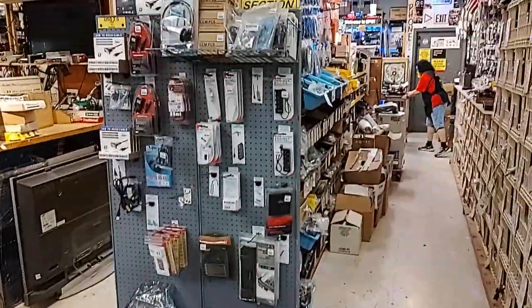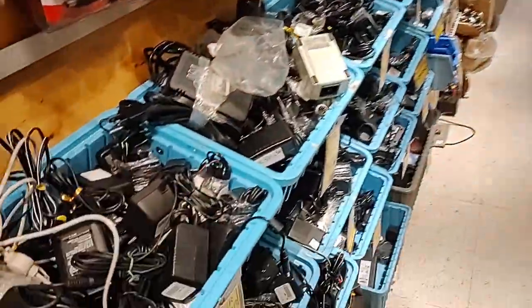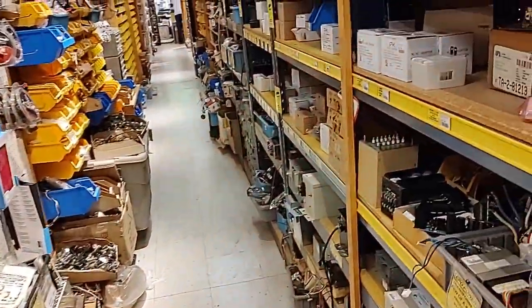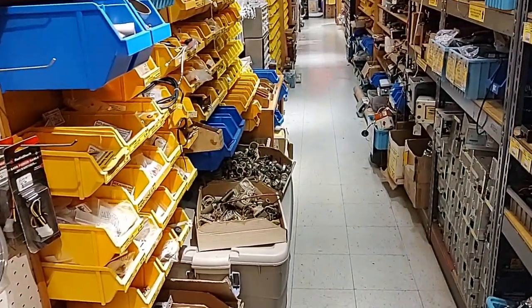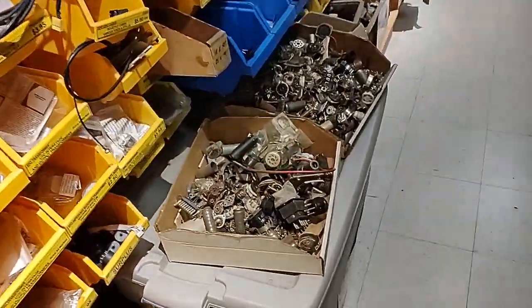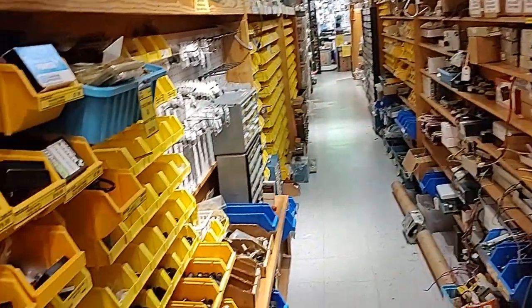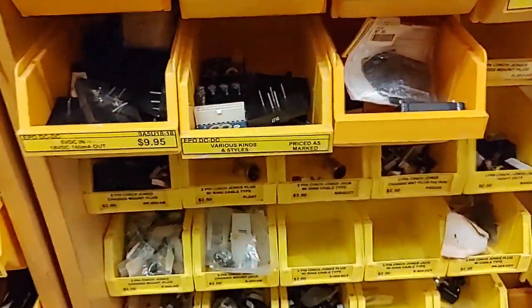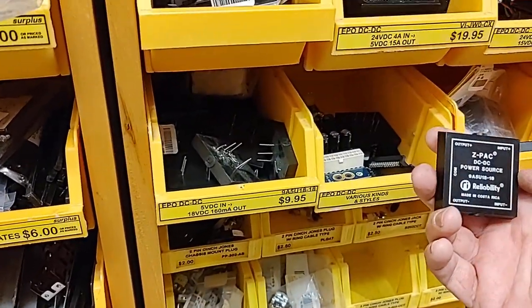Oh, it goes back further - I thought the store was a lot shallower than this. Looks like transformers and power supplies, wall warts, all kinds of transformers and power supplies. Tube sockets, more power supplies. DC-DC converters - oh my goodness. I just bought some of these for powering my S100 box project.